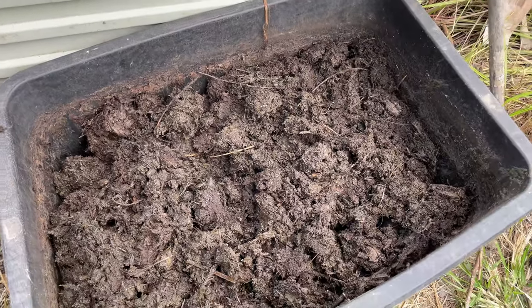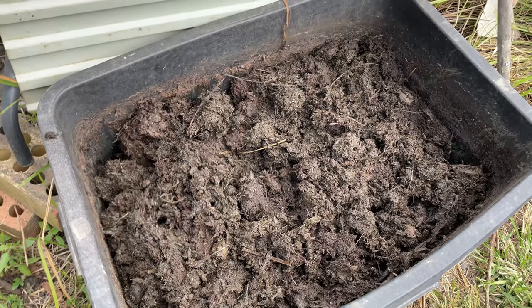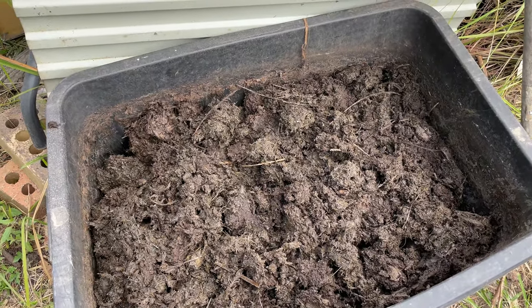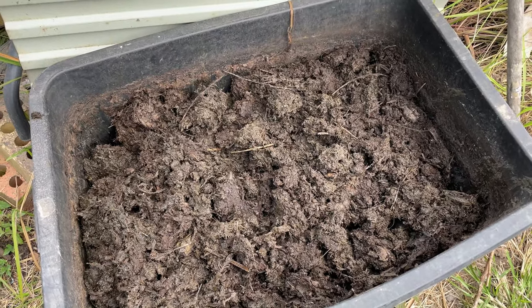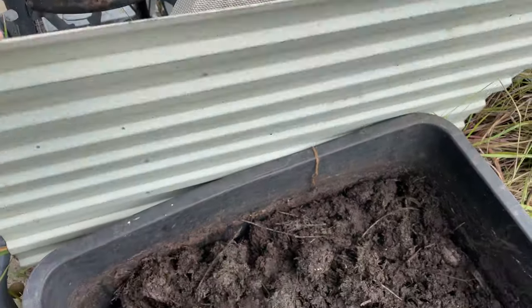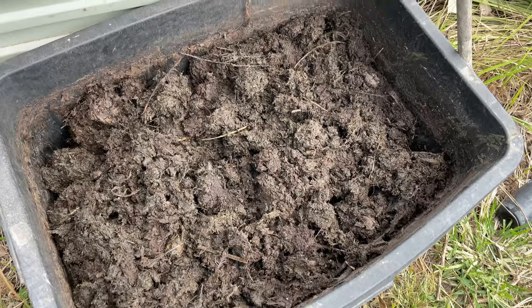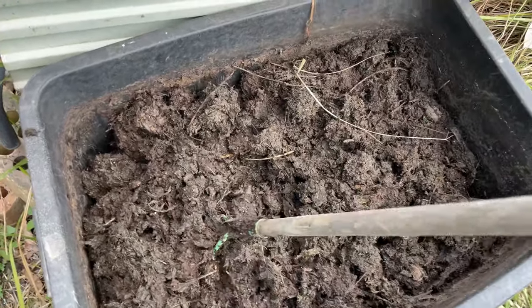This is a mix of chicken manure and straw from the chicken coop, plus some wood ash from our fireplace and water. This was sitting under a tin cover for about six months, and it's now highly valuable stuff.